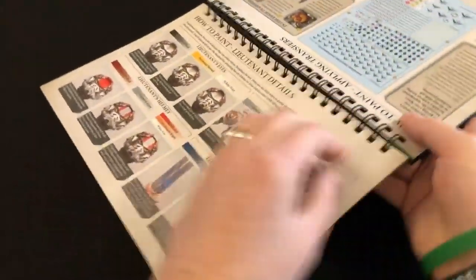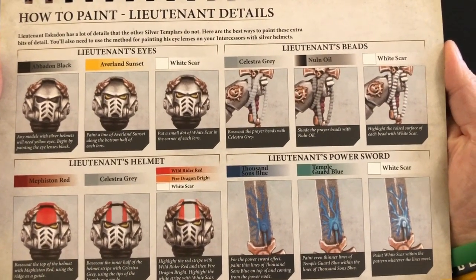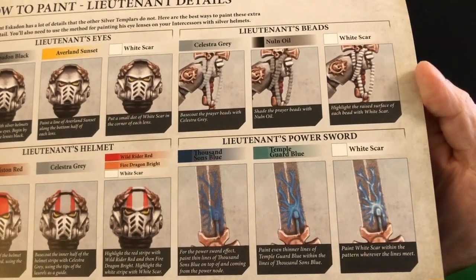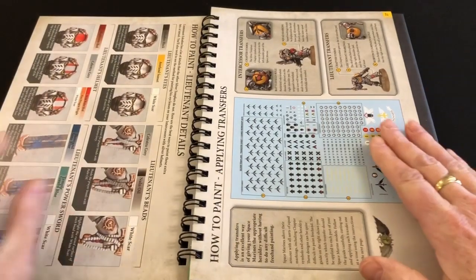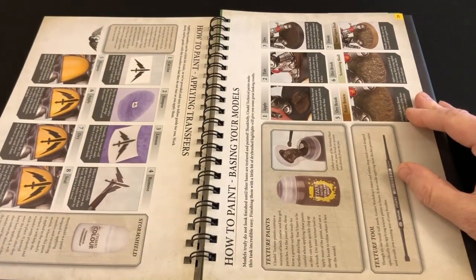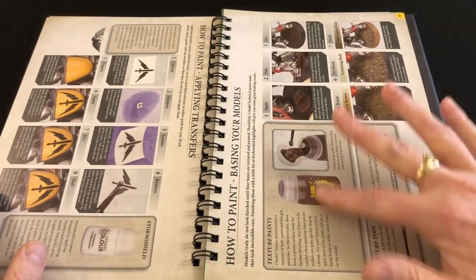The Lieutenant gets a special section dealing with his helmet, his beads, and his power sword — very nice result on the power sword. There's even a section on applying transfers, which is really good because they've never done transfers in Conquest magazine, so this may be the first time many people have used them. It's pretty comprehensive and covers using your Storm Shield to seal the transfers once applied.